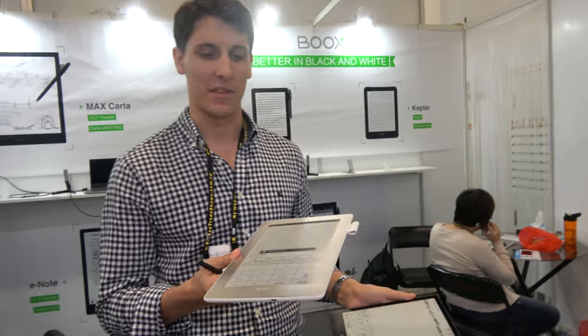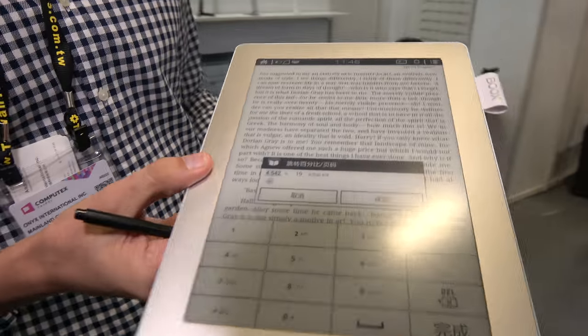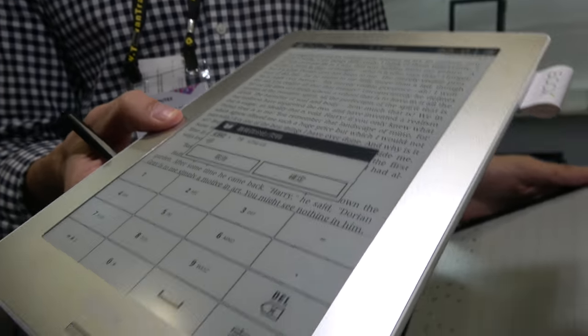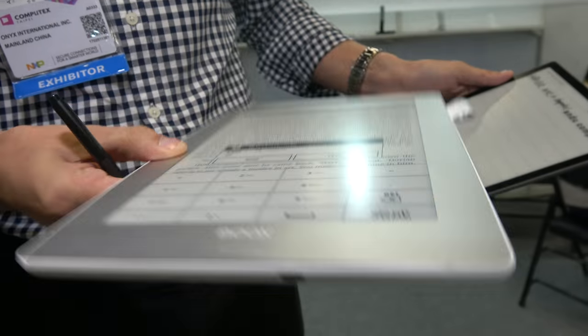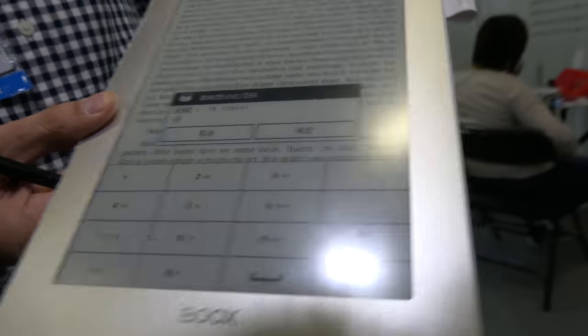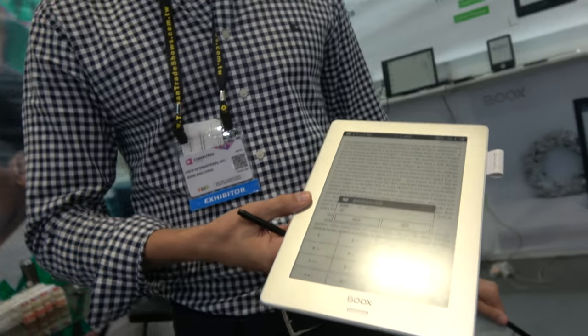And this one is also coming soon? Yes, this will be the new generation of the 9.7. The technical specifications are quite the same but lighter — the previous one is around 450 grams and this one will be about 100 grams less.